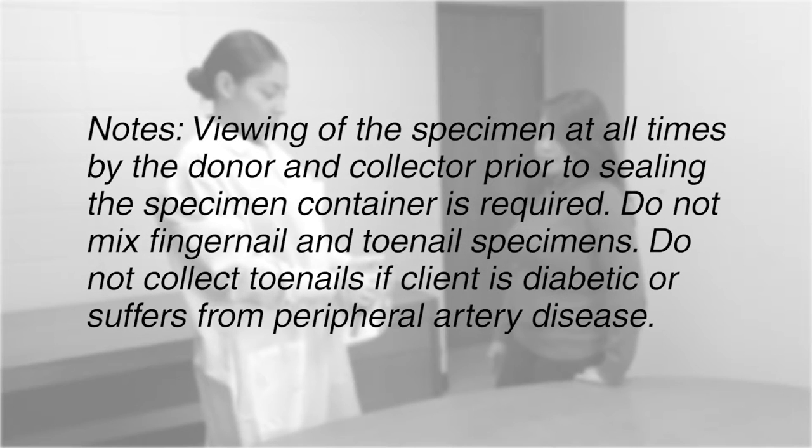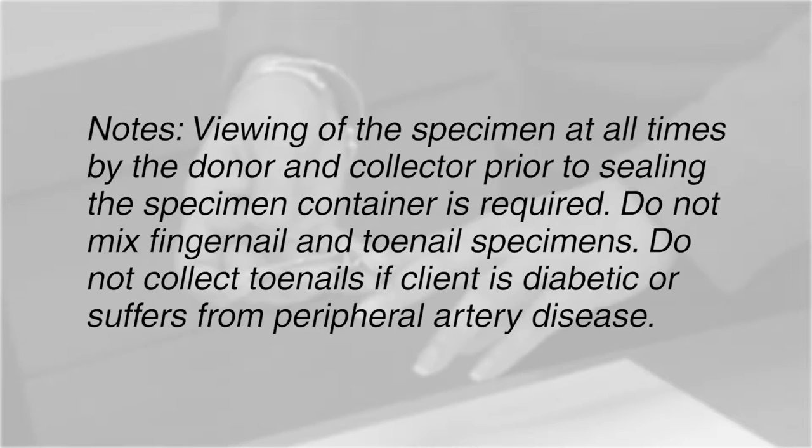Viewing of the specimen at all times by the donor and collector prior to sealing the specimen container is required. Do not mix fingernail and toenail specimens. Do not collect toenails if the client is diabetic or suffers from peripheral artery disease.